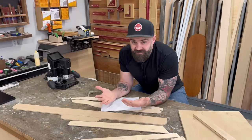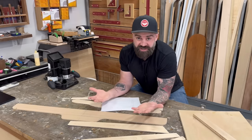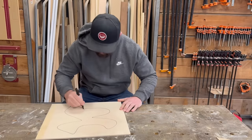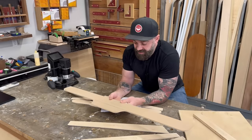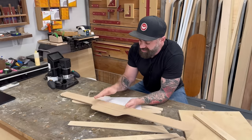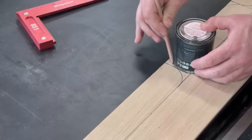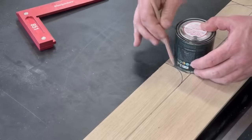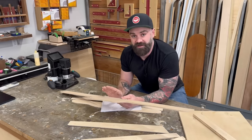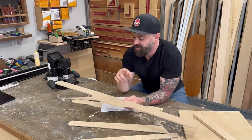There are a couple of different ways to get your template started. Number one: you can just draw the shape you want onto a piece of wood. This template came from our crosscut sled — using some rulers, straight edges, and round things, I probably used a paint can to get the radius. I traced out the exact shape I wanted on a piece of wood and cut it out on the bandsaw.